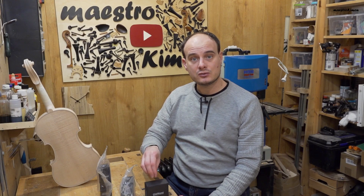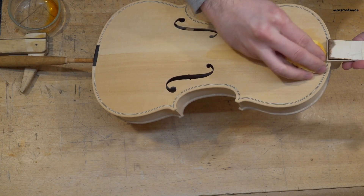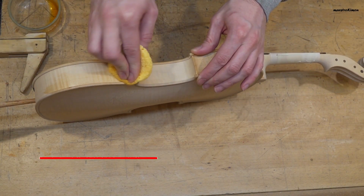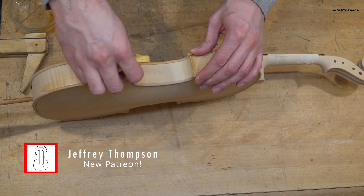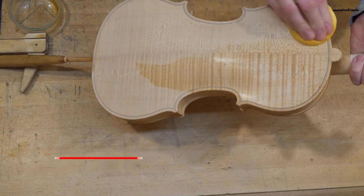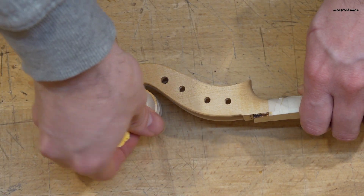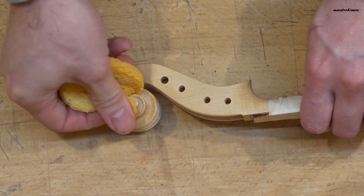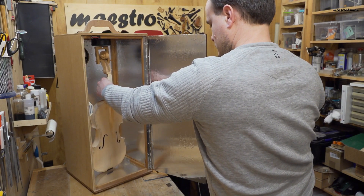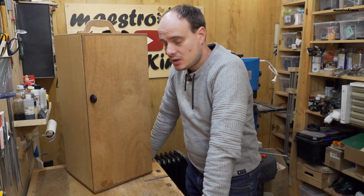Now let me start with the ground A that I'm going to apply with a sponge. This can stay there for a few hours — about 8 hours — and then we can go ahead.